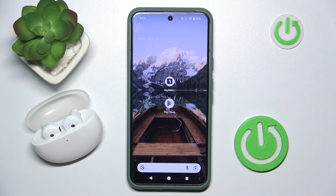Hi everyone, welcome. Today I have Oppo Enco Air 2 headphones and I'm going to show you how you can easily check for firmware updates.